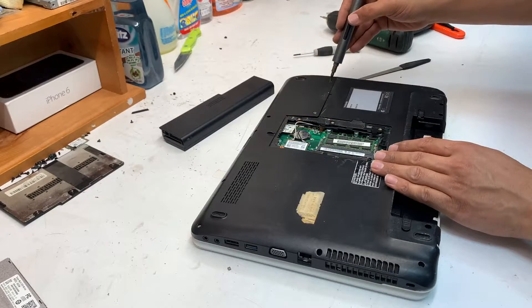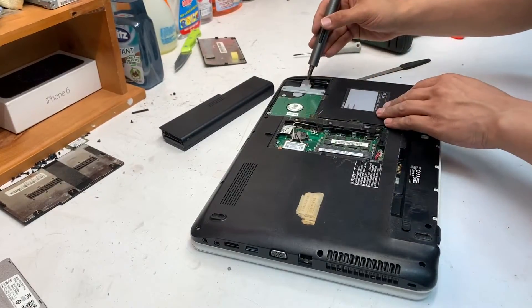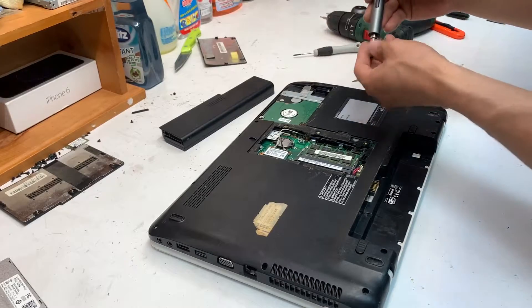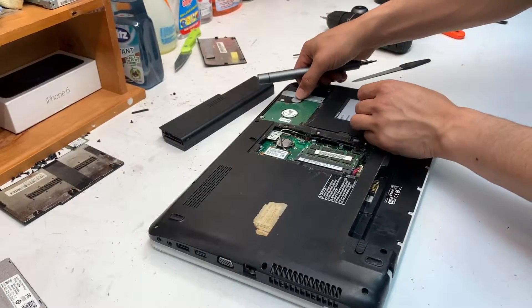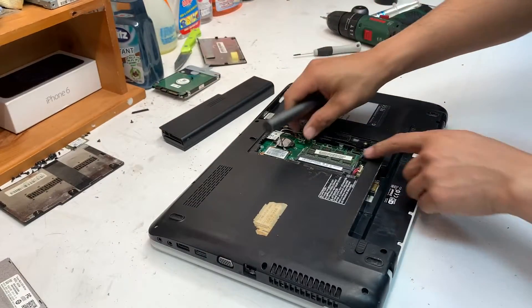First is your cover for the RAM, and this is your cover for the hard drive — lift it up. This one screw holds the hard drive in place; remove that and pull it out just like that.